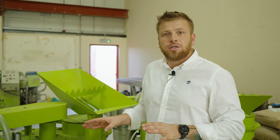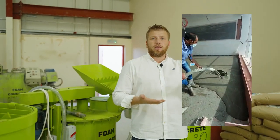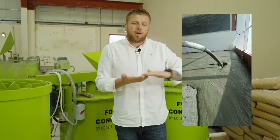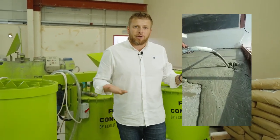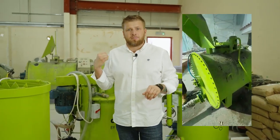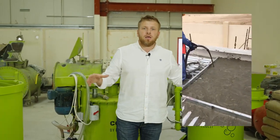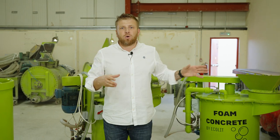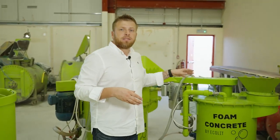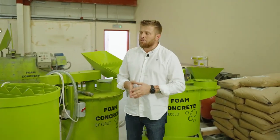This type of lightweight concrete is very suitable for floor screeds where tiles, vinyl flooring or carpets will be used as the finishing covering in apartments. It's also very suitable for rooftops where you want a base to place AC ducting systems, water tanks and so on. These mixers operate at densities from 600 to 1200 kg per cubic meter.